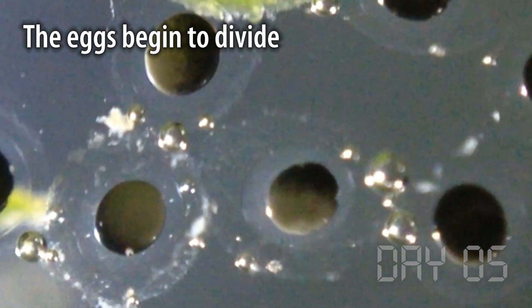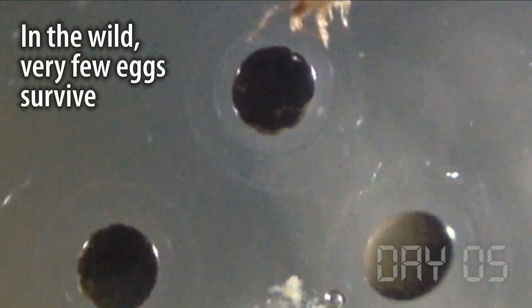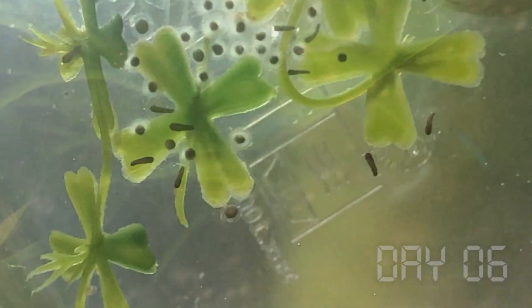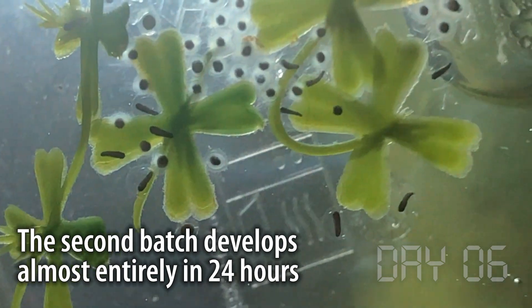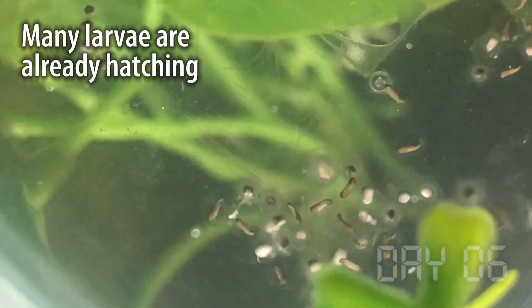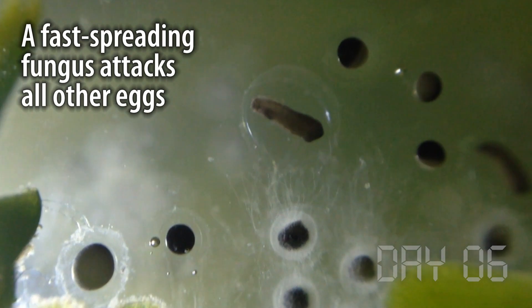Life as a frog egg or larva is a pretty dangerous business — it seems like just about everyone is out there to eat you. Fortunately I only saw one mite, and the rest of the larvae seemed to be hatching just fine. The very next day brought another batch of about 50 eggs, which got the same pipetting treatment. At the slightly higher temperatures the eggs developed super fast — the ones from the previous morning were almost completely developed larvae and just starting to move. They thrash a bit to get free of the gelatin before falling to the floor of the dish and lying immobile for a couple of days. Even the new eggs were already dividing. The ones that don't develop are almost immediately taken over by fungus.